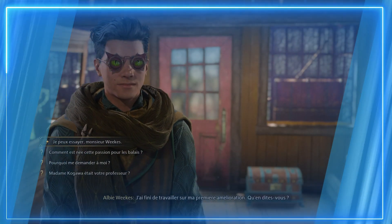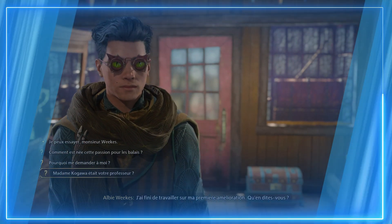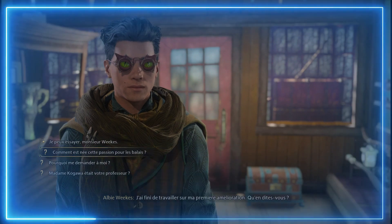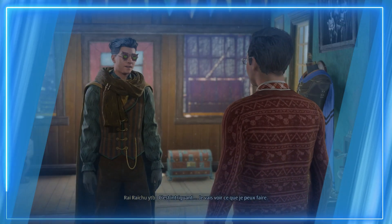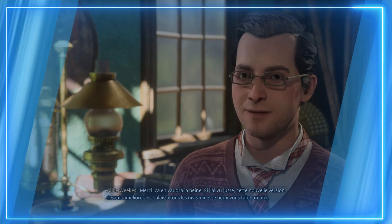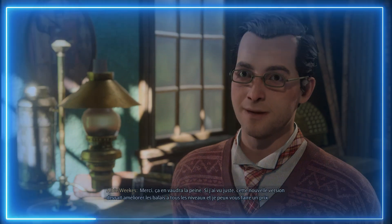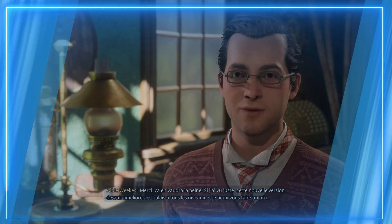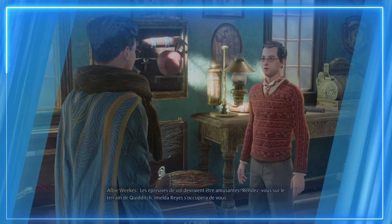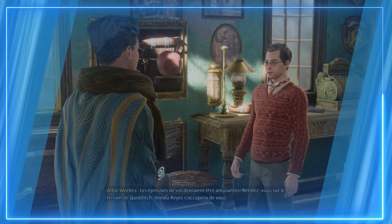J'ai besoin que quelqu'un essaie un balai pour moi et vienne me faire un rapport afin que je perfectionne mes améliorations. Une autre élève de Poudlard, Imelda Reyes, utilise d'anciens circuits de cours désaffectés pour des épreuves de vol. C'est un cadre idéal pour récolter des données de vol. Si vous faites le meilleur temps, revenez me parler du comportement de votre balai. Je peux essayer, Monsieur Wicks. Madame Kogawa était votre professeur ? Rendez-vous sur le terrain de Quidditch, Imelda Reyes s'occupera de vous.